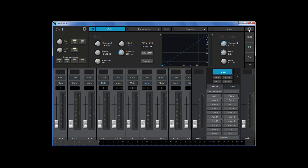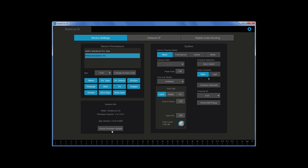The easiest way to update your mixer is to use a computer running UC Surface that's also connected to the internet. We recommend connecting your computer to the mixer using a network connection for the fastest update. It will work with a USB connection but will be much slower.